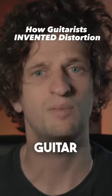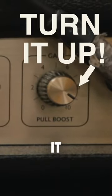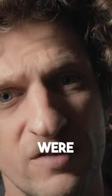In 2023, we as guitar players are so used to the luxury of having distortion pedals or turning the gain up on our amps to achieve it. But what did people do before those things were even invented?